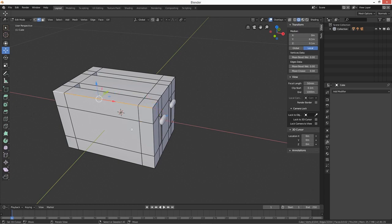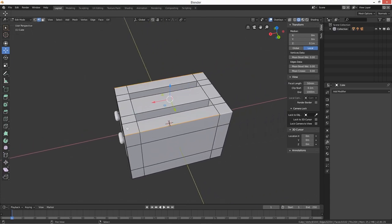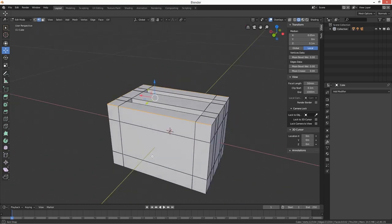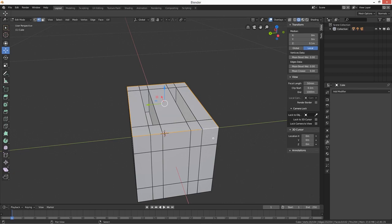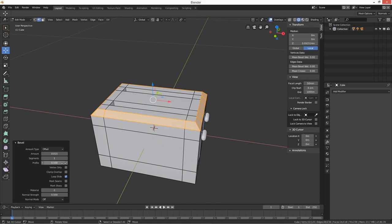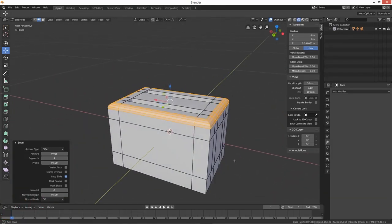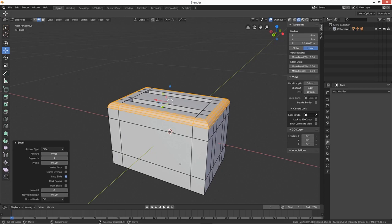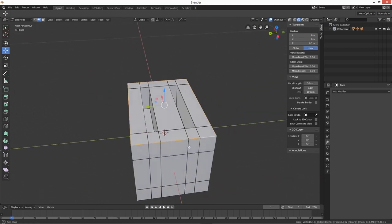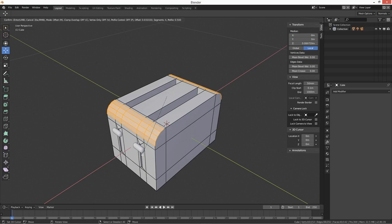In edit mode, let's select the top edges along here. We could use Alt+click to select the loop, then do a Ctrl+B bevel. Get the tool panel up and set the segments — say three or four. Actually I just want something subtle like that — just a slight bevel with Ctrl+B to give the top edge a bit of definition.